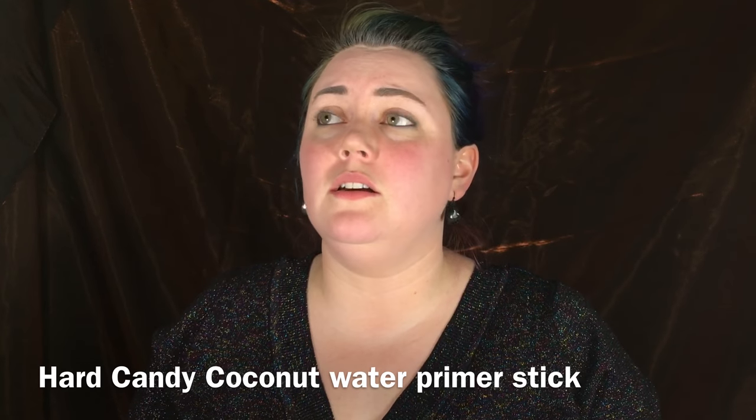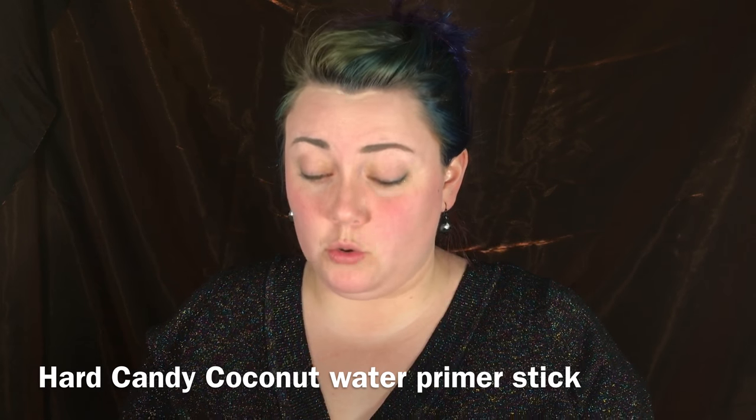The first thing I want to review — I am so excited. I've been hunting this product down. I've spent probably the last month and a half trying to get a hold of it. It's from Hard Candy. It is the Sheer Envy Coconut Water Cooling Primer Stick. I have the cooling chill spray from Urban Decay and I freaking love it, but this is a primer stick. This guy was $8 and you get 0.42 ounces.